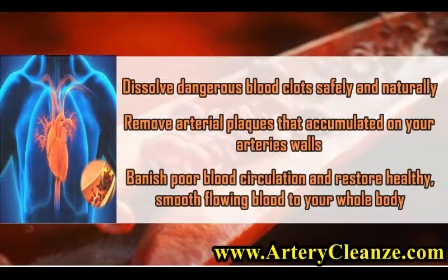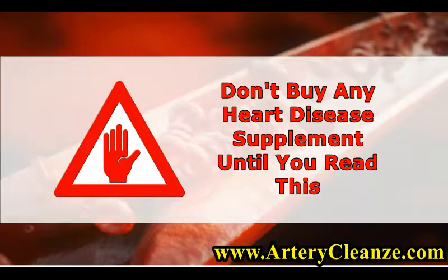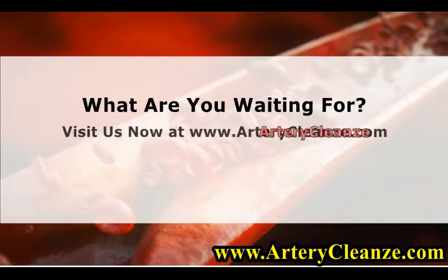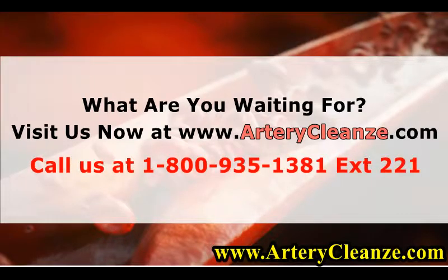Banish poor blood circulation and restore healthy, smooth-flowing blood to your whole body. Don't buy any heart disease supplement until you read this. What are you waiting for? Visit us now at www.arterycleanze.com or call us at 1-800-935-1381, extension 221.